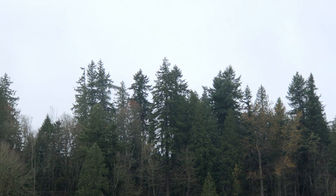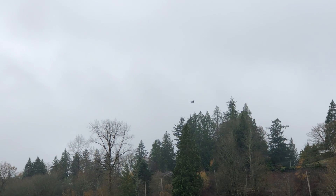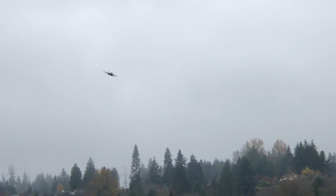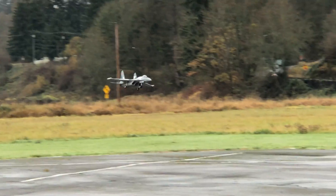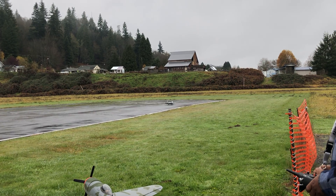I'm going to land at three minutes here just to check the battery, so I'm going to come in for a landing. Greg, I'm going to land, okay? I'm scraping that tail.